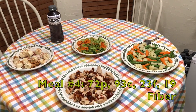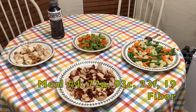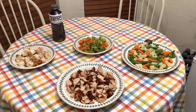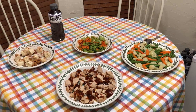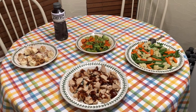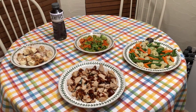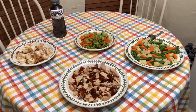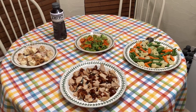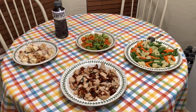Alright alright guys, on to meal number four, which is the final meal of the day. I'll be eating this about two hours before bedtime, so I am nice and full while I sleep. But definitely don't want to be hungry right before I go to bed — keep those nutrients coming in throughout the night as well, so I wake up refreshed and ready to train. I do train usually two to three hours after I wake up, so I want to make sure I'm as full and energetic as possible.